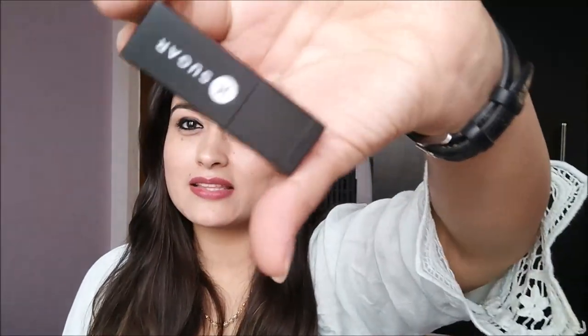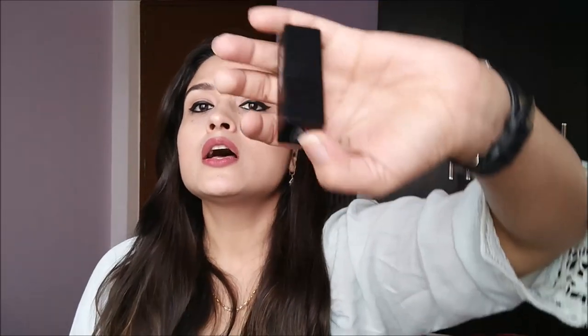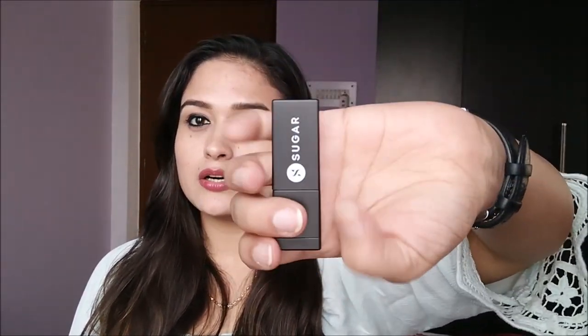When you open it, the inner bullet looks like this — it is square shaped and looks like a slightly small packaging. Compared to Sugar's red matte lipsticks, this looks smaller, but it is a full-size lipstick that houses 3.9 grams of product. This is a typical lipstick bullet, unlike Sugar's previous Vivid lipstick range which had a round-shaped bullet.